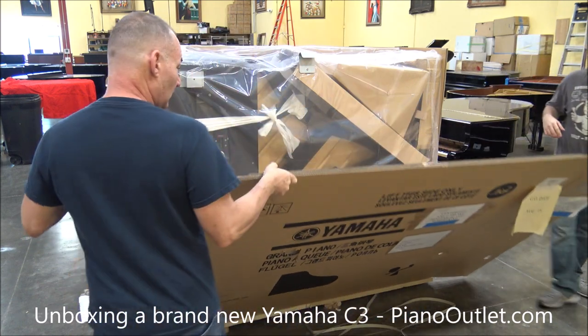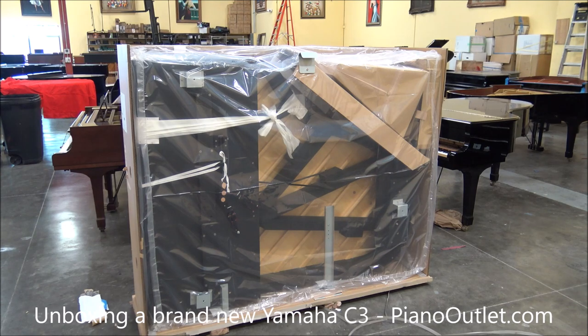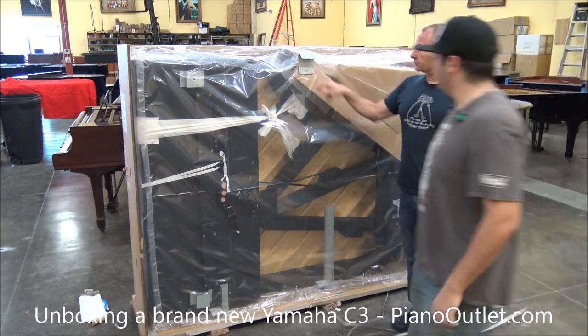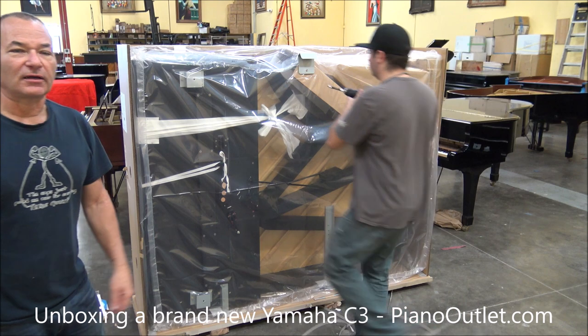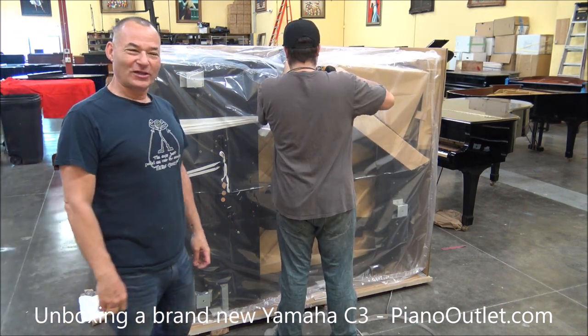Brand new Yamaha. Nothing like a brand new piano — it has a brand new car smell.